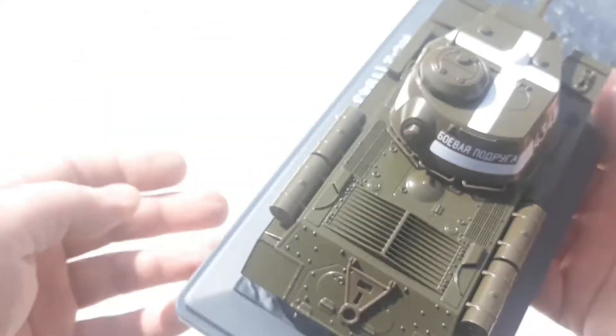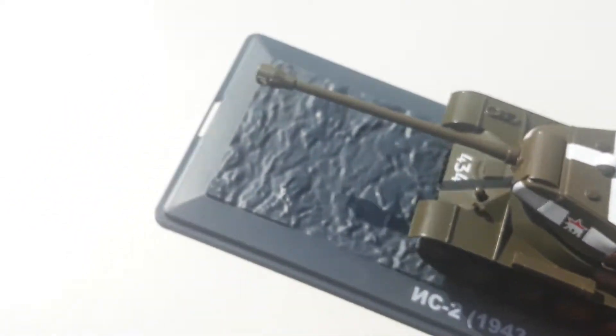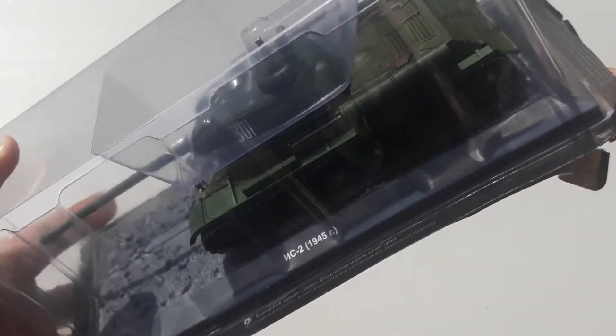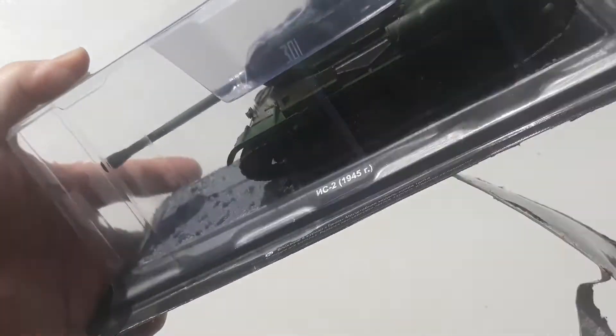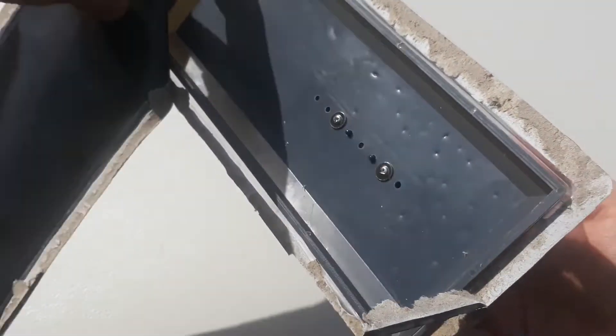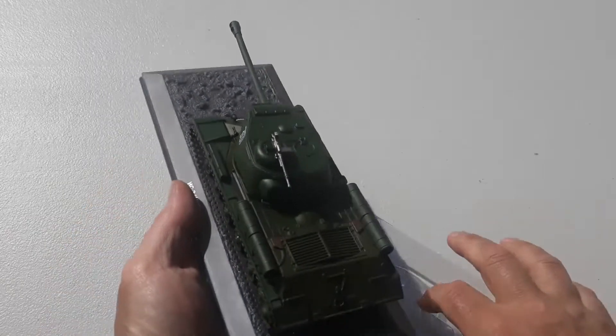We'll put the 1943 version down and get stuck into the 1945 breakthrough version. Let's try and get this open — this one's not as easy to open, a bit more of a pain to get into. There we go, success.